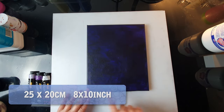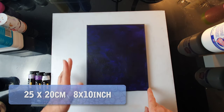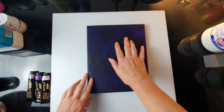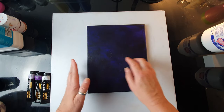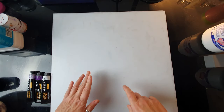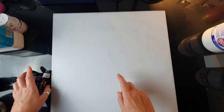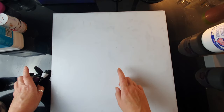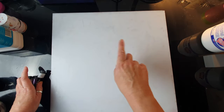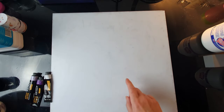I am using this canvas today — it's 25 centimeters by 20, which is probably 10 by 8 inches. I've already painted the background because I changed my mind about a color, so I'm just going to pour over it. If you want to watch the mixing process in detail there's a video you can check, but I'm going to tell you very briefly how I mix my paints.